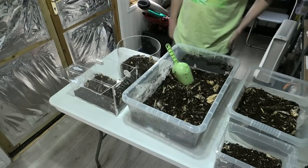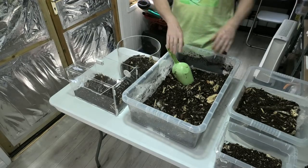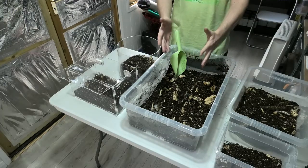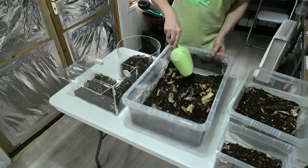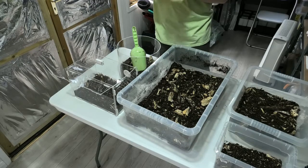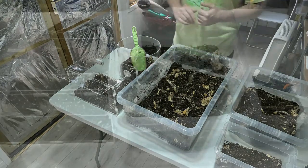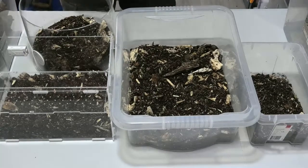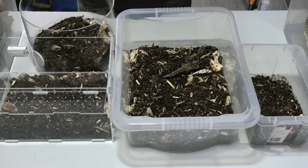I have actually mixed the substrate with some slightly bigger chunks of rotting wood, and I've also added a bunch of springtails, mixed it all up nicely to make this master mix. I've split them out into these four tubs — got a little bit left there, as I've got some more assassin bugs coming very soon, so I'll be using that for those little beauties.